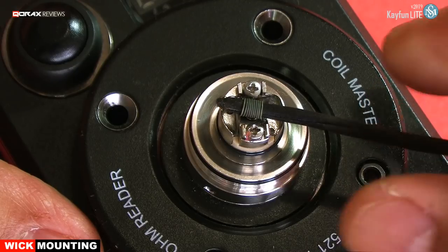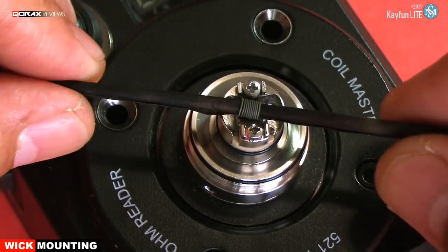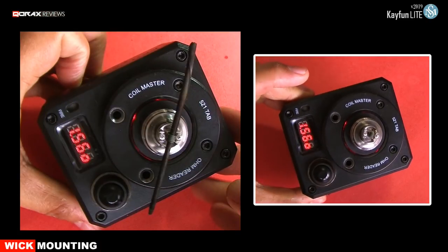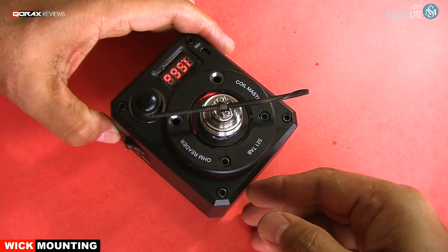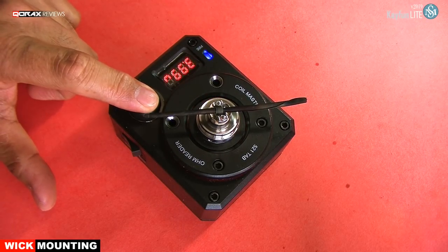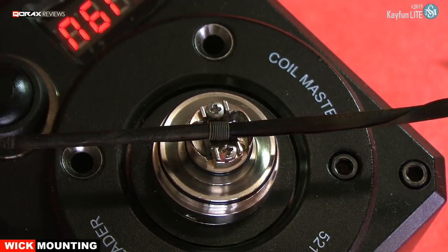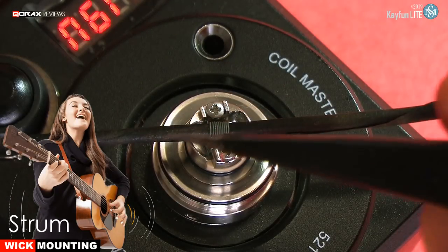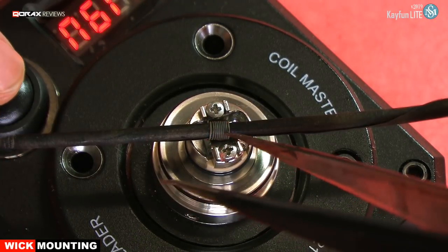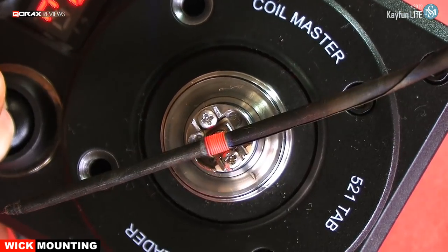Remember, it should go in with some resistance. Now check the ohms — it shouldn't vary by much and shouldn't be shorting at all. Ours remain the same as before. Let's pulse it. If the glow is not even — hot spots — strum the coil and keep repeating. Eventually it will work out fine. All good? Let's proceed to the next step.